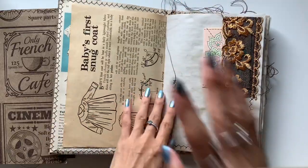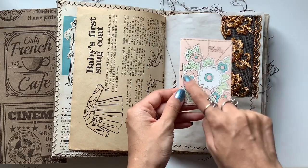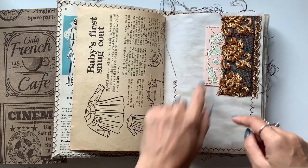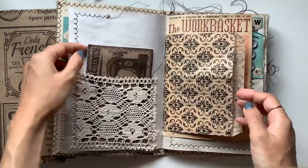There's a lot of vintage ephemera in here as well, all trying to go with this sewing theme. Because I thought this looks like embroidery or stitching. I tried to include quite a bit of lace and fabric, and lots of vintage things as well.